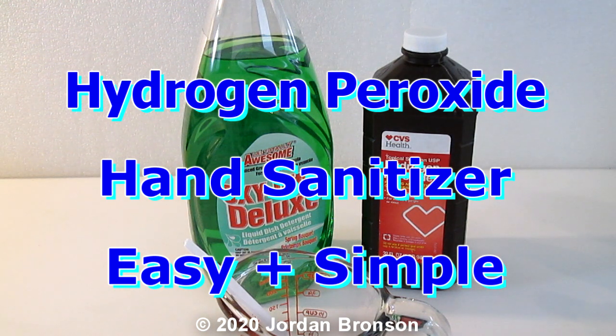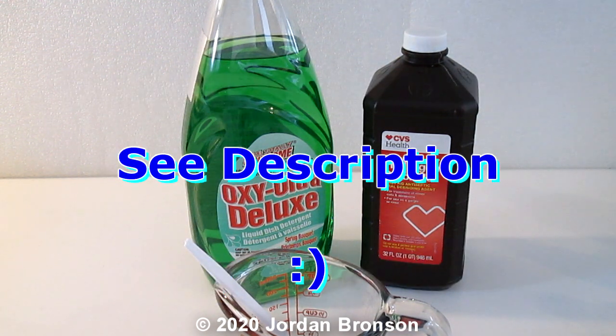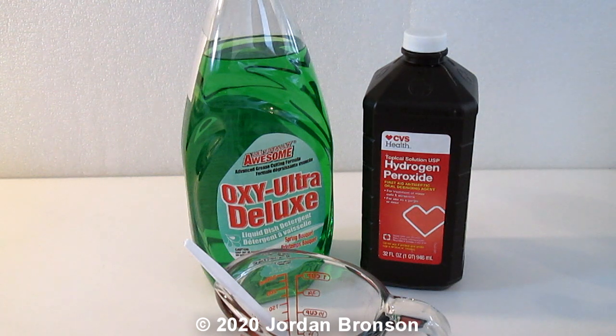Today we're going to make hydrogen peroxide hand sanitizer, for people on the go who cannot wash their hands. The CDC always recommends washing your hands, and if you can wash with bleach that's even better — bleach is actually the most effective against coronavirus, with just 0.1 percent. But we're doing something on the go because bleach tends to dry out your hands a little bit.